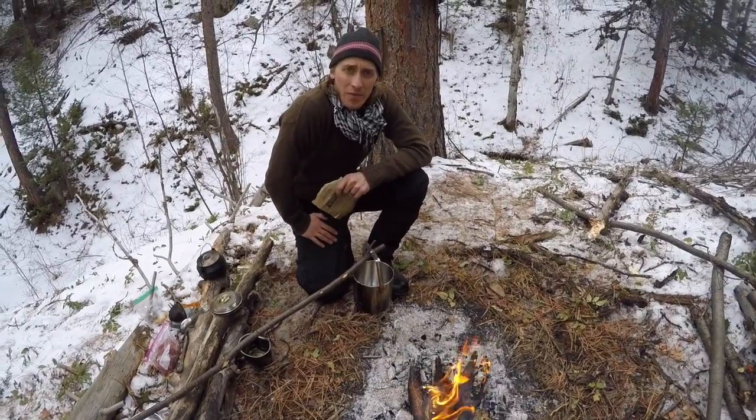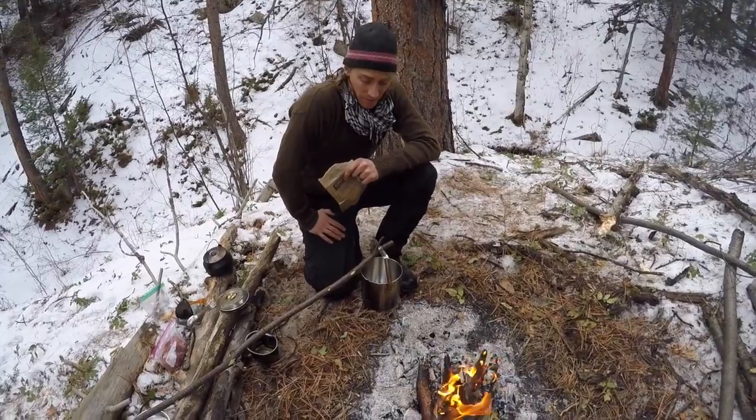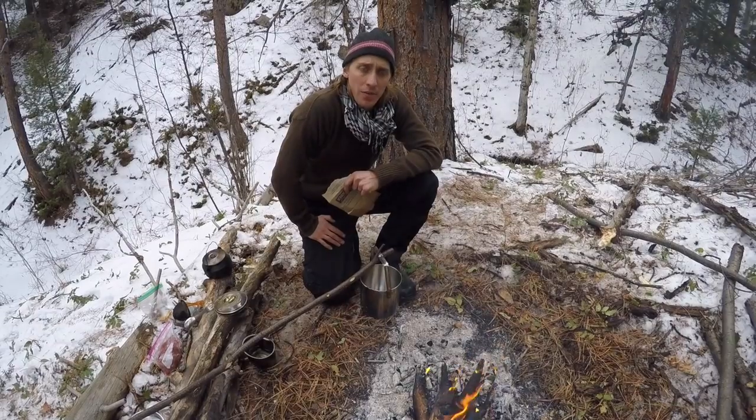Hey guys, thank you so much for joining me for another video. I thought something fun today would be popcorn — why do you only eat it at home? Coming up, hope you guys all stay with me.